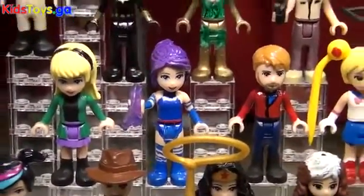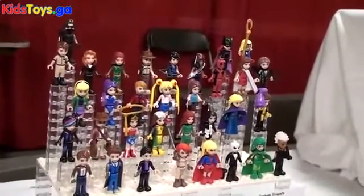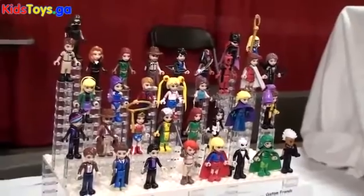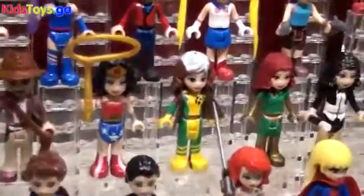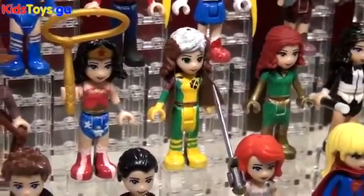Rogue from the X-Men over there, just because it had a nice mix of green and yellow, doing the hair, and making the jacket out of the cape. As well as a lot of the Star Wars stuff, which is my current project — I do one a week.